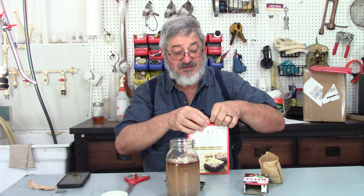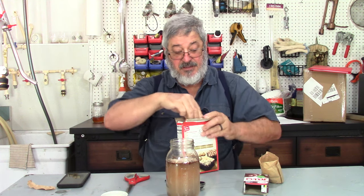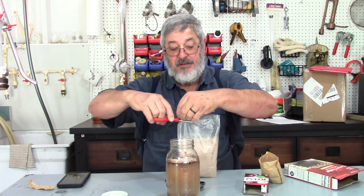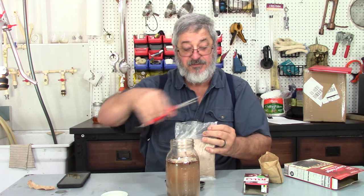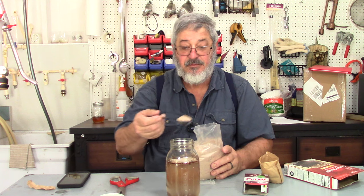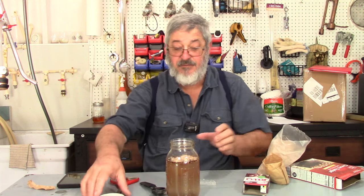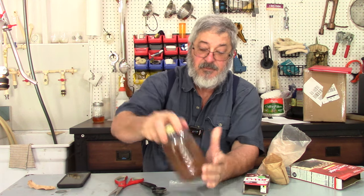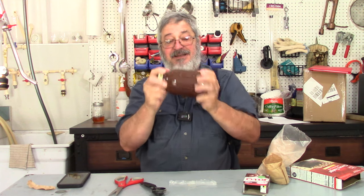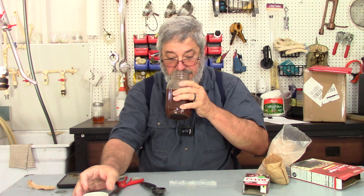Now, to give it that brownie taste, I'm going to use some brownie mix. I did three of the Jell-O — let's do two of the brownie mix. One, two. Let me just give that a good shake. Beautiful color.